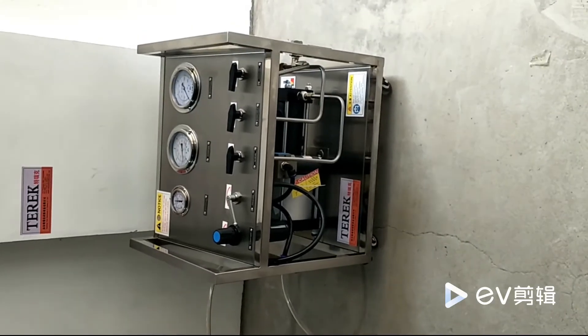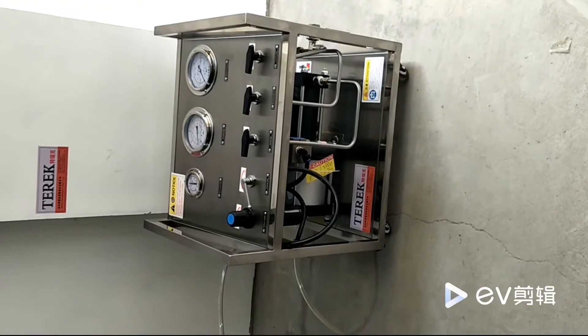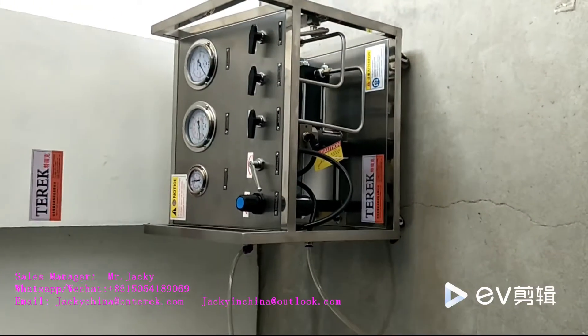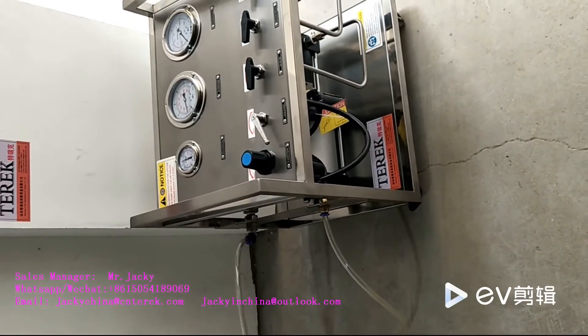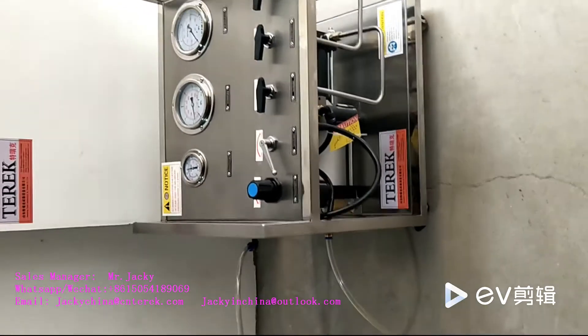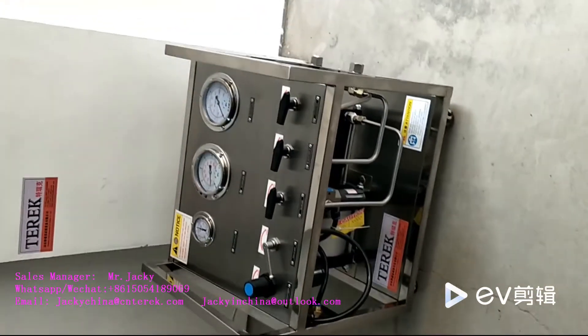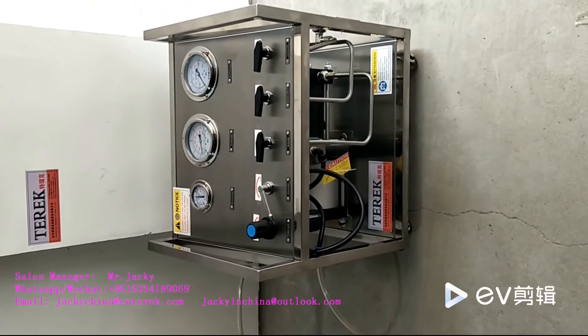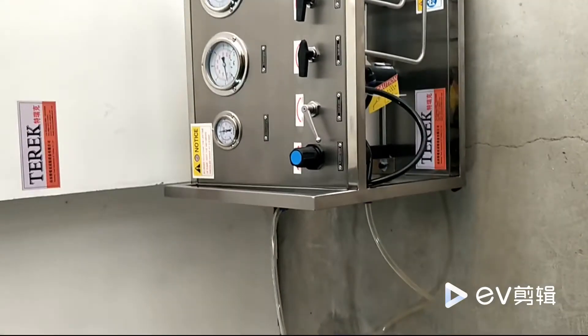Hello dear friends, I'm Jackie from the Terrick Fluid Equipment Manufacturing and Trading Company. This is the pneumatic nitrogen or other gas booster pump fueling and transfer equipment manufactured by our company. Now let me introduce the operation steps of this equipment.